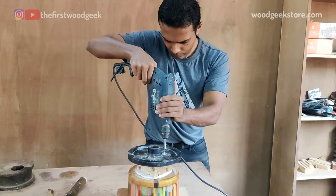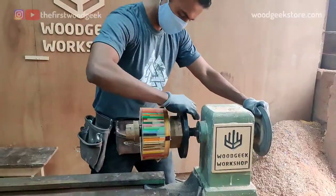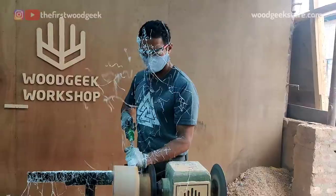Next I drill in some screws to attach a faceplate and take it to my lathe for turning. I'm starting with a roughing gouge to round over the block and to remove all the excess resin till the pencils start to show.